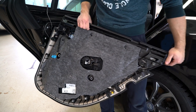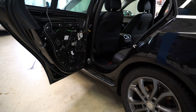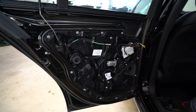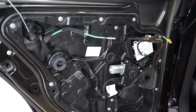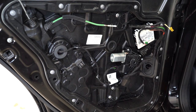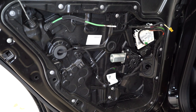Here is your door panel — the clips are very strong. Here is how it looks on the interior. That's it, thank you for watching, bye bye.